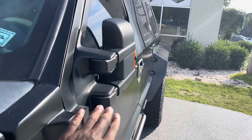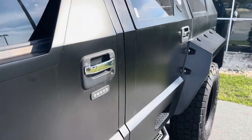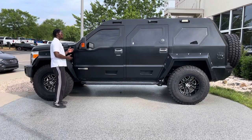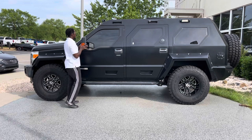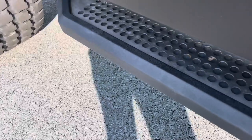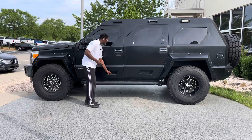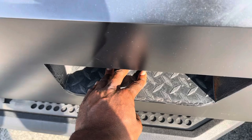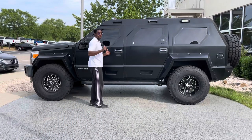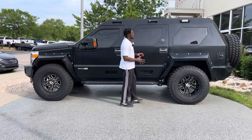You get extremely wide mirrors that stick out almost a foot on each side — further than even the eight-inch fender flares. Moving to the side of the vehicle, you have a custom USSV step bar allowing you to step up into this raised vehicle more easily. You also have external steps on the doors so that, if you're traveling with a group, people can stand on the sides of the doors and ride down the road with you.